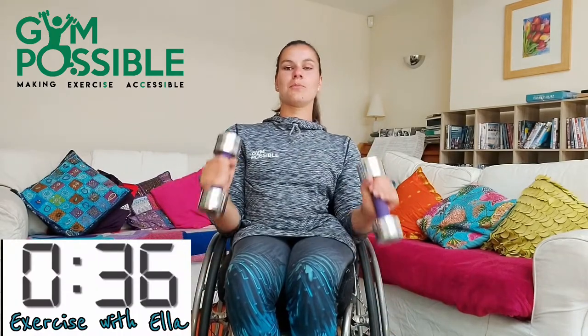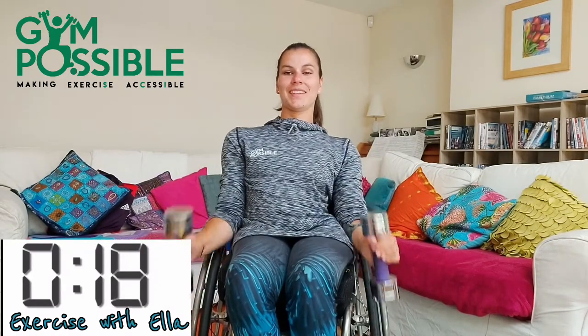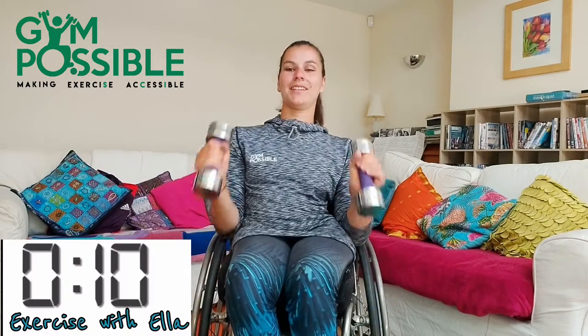And finally pick up your weights for the hammer curls. So you're just going to bend in the elbow and down. In three, two, one and off we go. Remember have nice good posture as you do it. 20 seconds gone, let's go. Really good. Five, four, three, two, one and stop there. Well done.